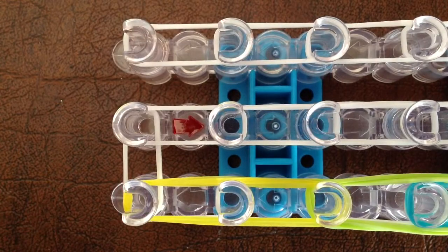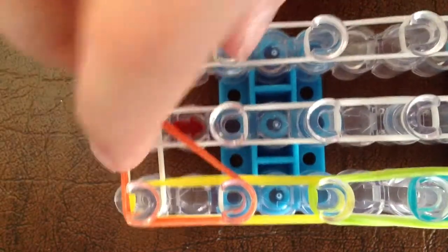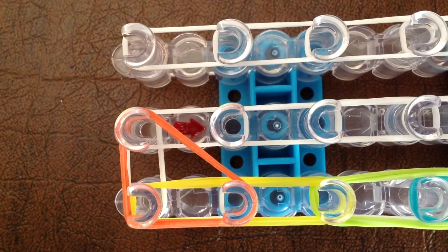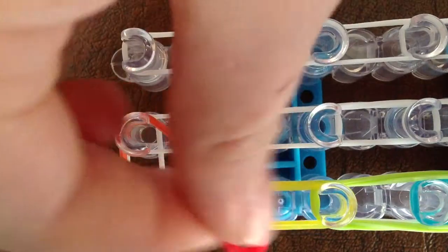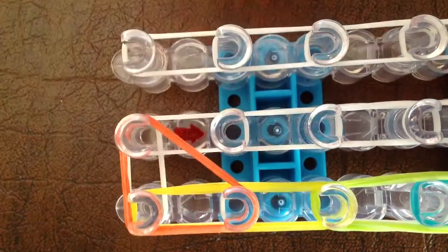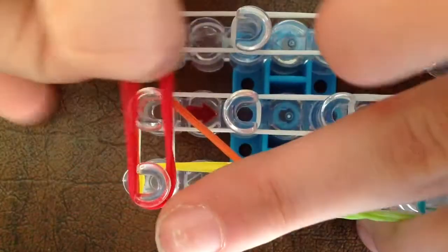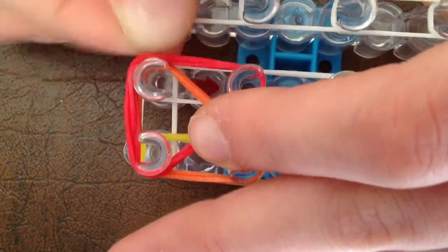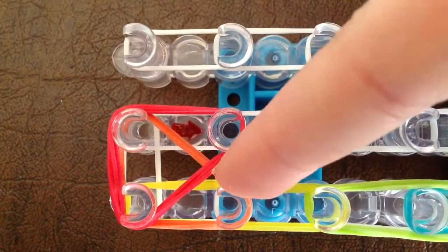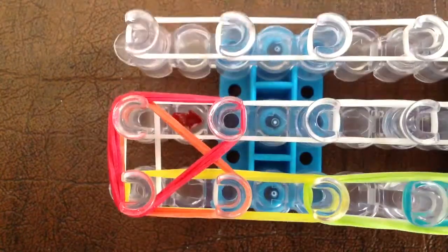When you're done with that first row, it should look like this. Next, take your next color — mine is going to be orange. Put it from the second yellow, going up and over to make a triangle. Then take your next color — mine is going to be red — and go from this peg up here, down and over like a triangle. There will be a little indent here so it won't be a complete square — that's what it will look like.